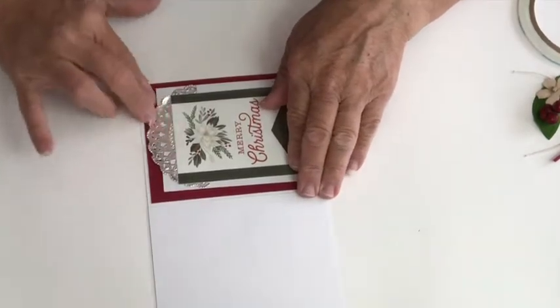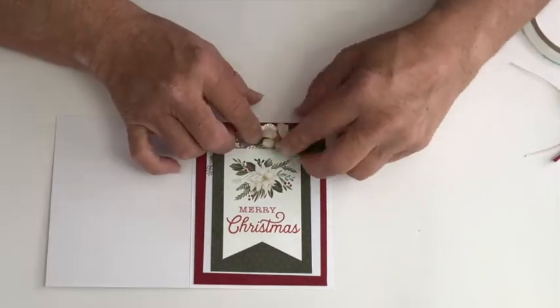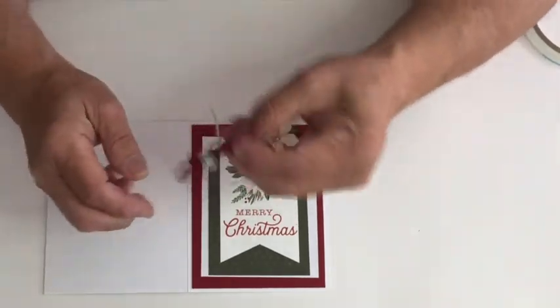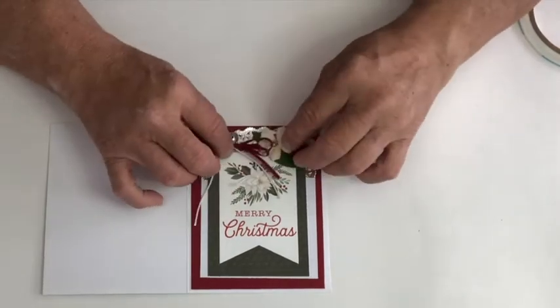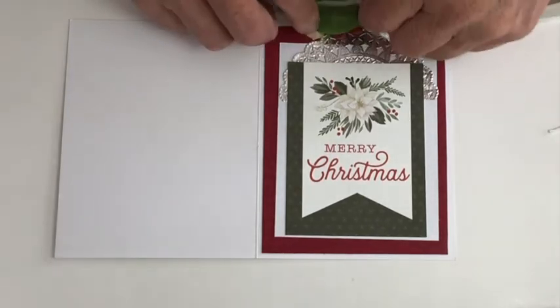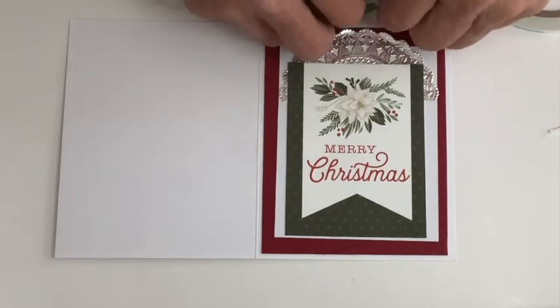I'll have to tack that down. And then I have a little flower arrangement and a bow — the bow has a little jingle bell on it. I don't know if you can hear that, but when you move the card around it will rattle and it's just really cute. I'm going to use double-sided tape on this flower and I want it mainly on this part.